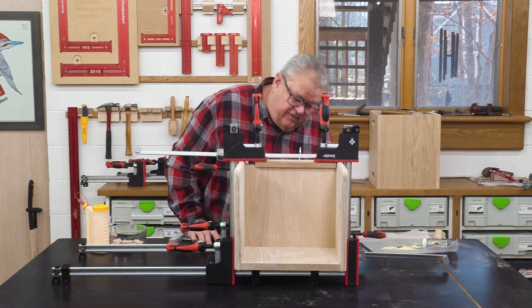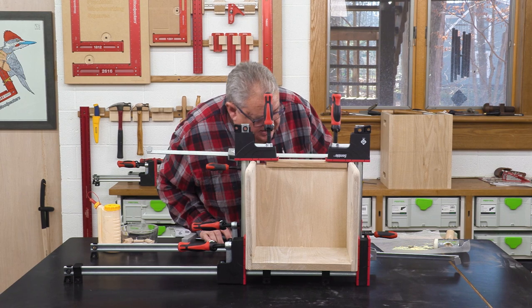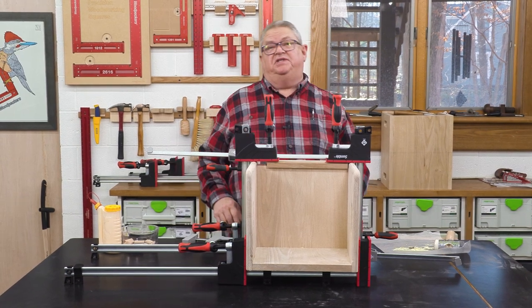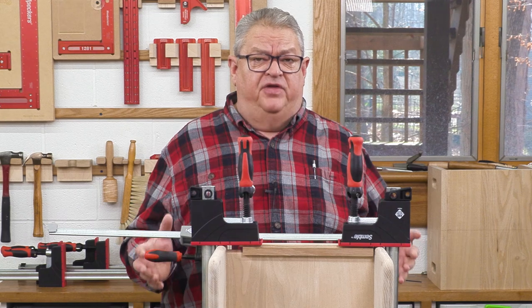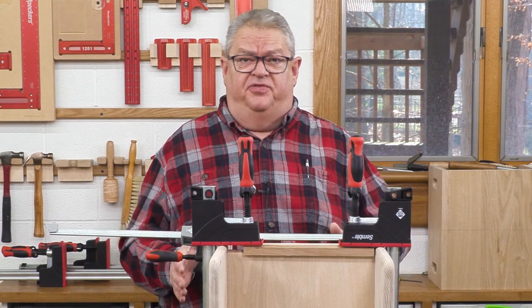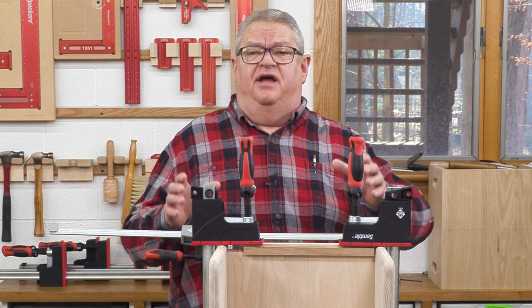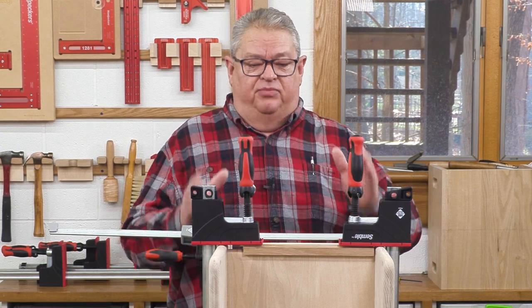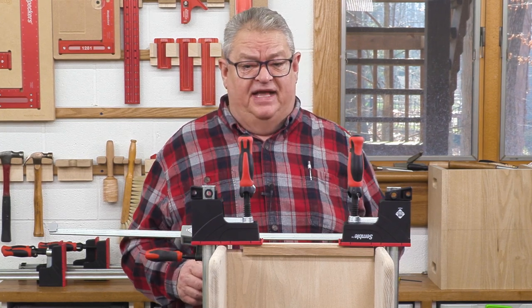Everything has come together very nicely — all the joints are crisp and sharp. I just have a couple little spots of squeeze-out that I'm going to have to deal with. This is going to be an easy project to finish up. Really enjoyed using the Symbol clamps on this project. Everything went smoothly — there were a lot of dominoes in there, and it's nice when the clamps work smoothly and you can get everything together in plenty of time before the glue starts drying up, and we certainly didn't have any problem with that today.